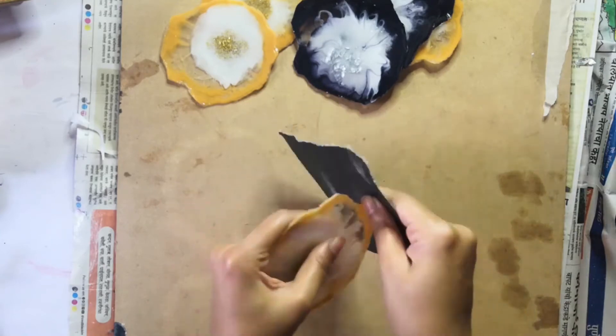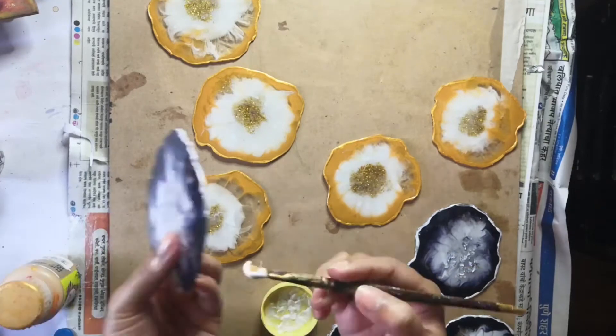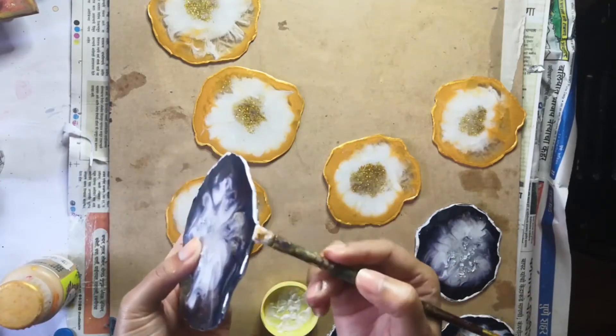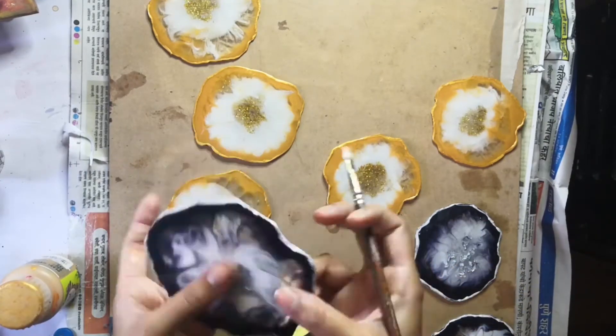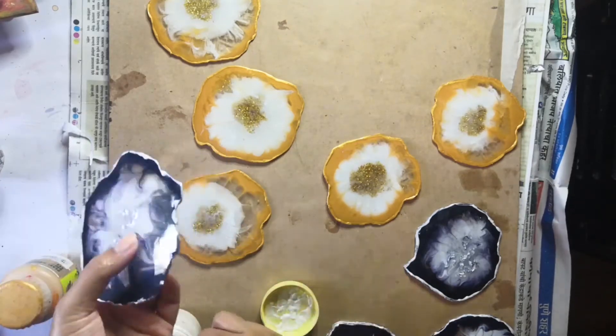After we sand them completely, what we're going to do is paint the edges of the gold coasters golden and the edges of the silver coasters silver. That is all we have to do, and the coasters will be ready.